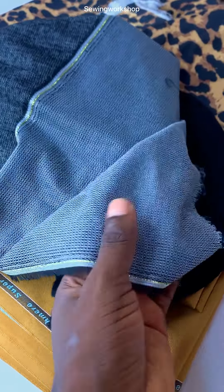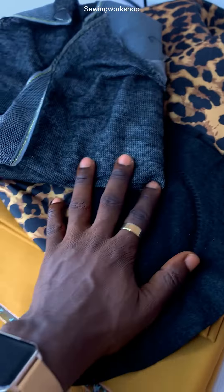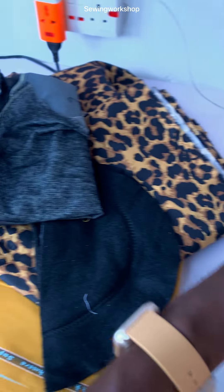We call this interfacing 'este' in Nigeria. So if you're getting this, just say you're looking for a quality este. That is the four materials we are going to be needing first.